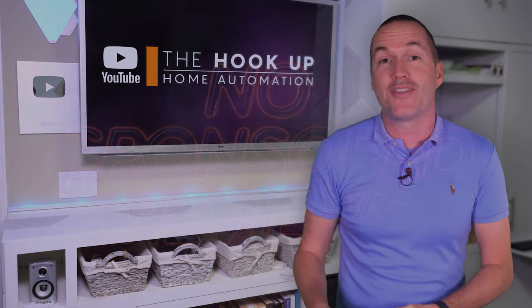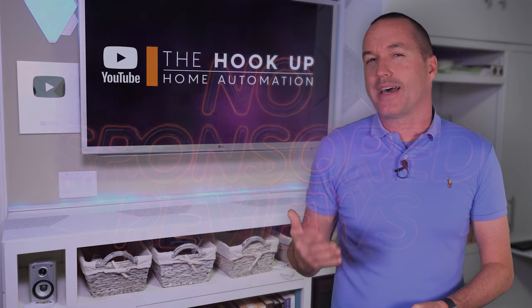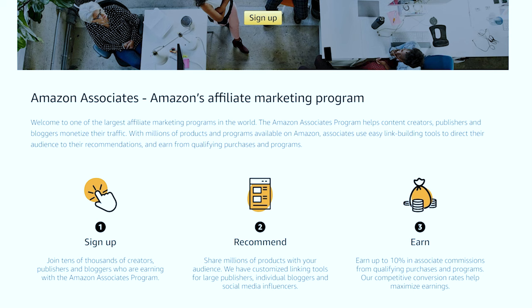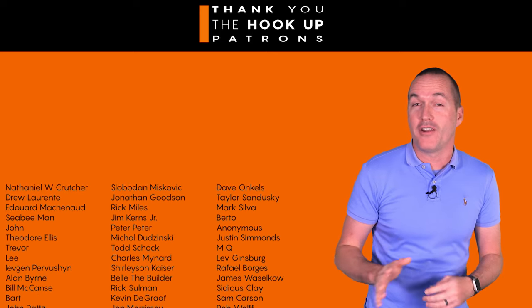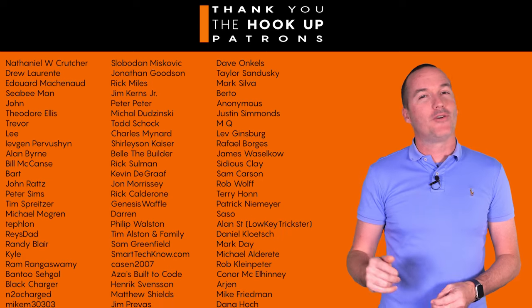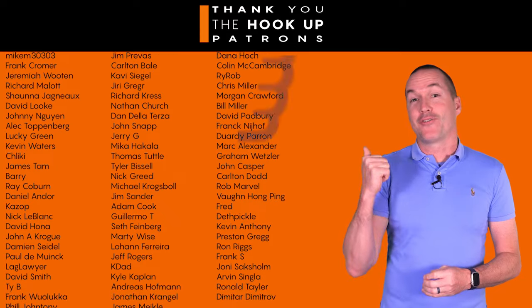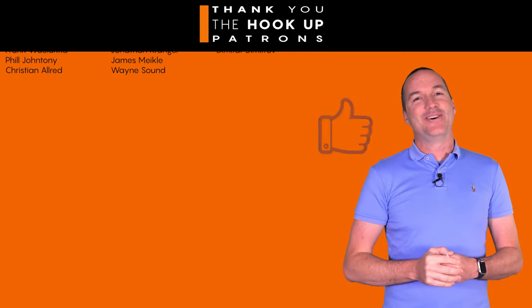As always, there are no sponsored reviews on this channel, but I do have links down in the description for each of the robots in this video, and as always, I appreciate if you use those links, since as an Amazon affiliate I do earn a small commission on the sale at no cost to you. I'd also like to thank all of my awesome patrons over at Patreon for their continued support, and if you're interested in supporting my channel, please check out the links down in the description. If you enjoyed this video, don't forget to hit that thumbs up button, consider subscribing, and as always, thanks for watching The Hookup.